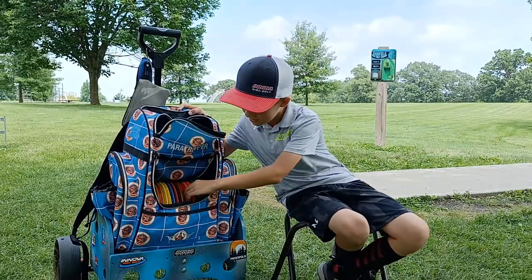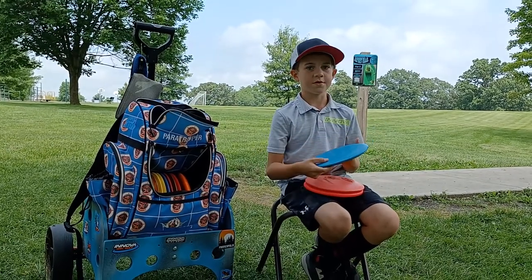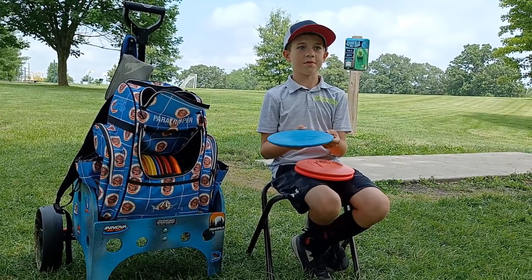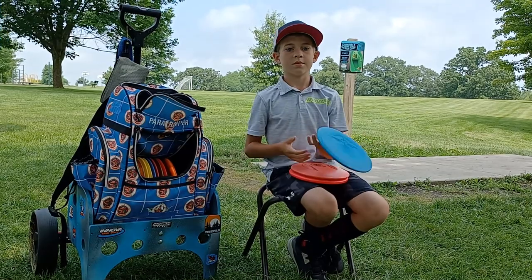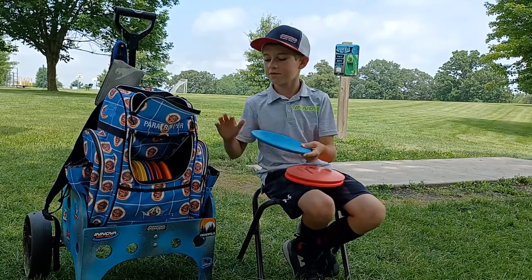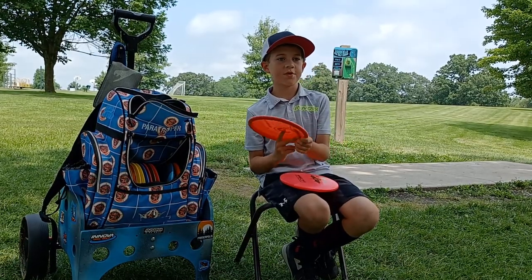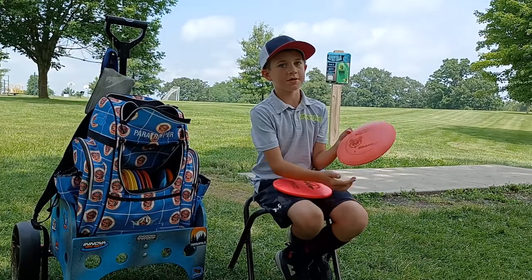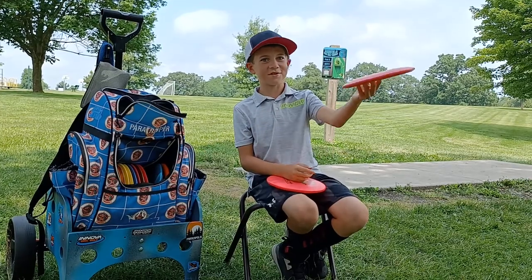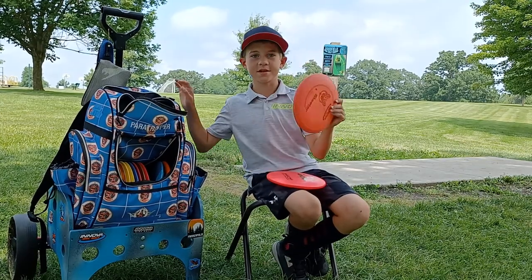Now moving on to the mid ranges — I've got three in the bag right now. This is a Team Innovo Stamped Lion and if I put it straight it'll go straight for a while and then come back. I can use it for like 150, maybe 160 feet. I don't usually use it though. This mid range is a DX Skeeter — if I put it on a hyzer it'll flip to flat, and if I put it straight it'll stay on that line. It's really nice for flip ups and straight lines. I can use it as a tunnel disc.